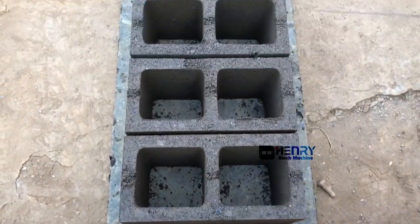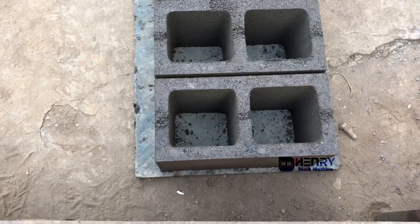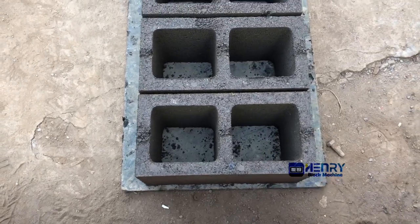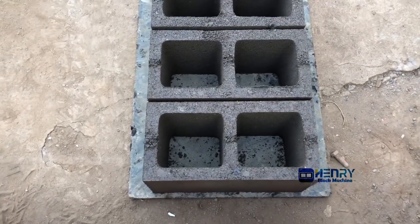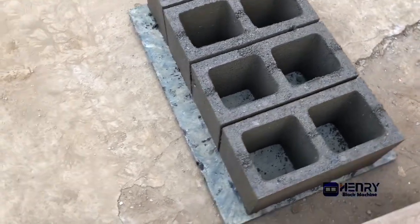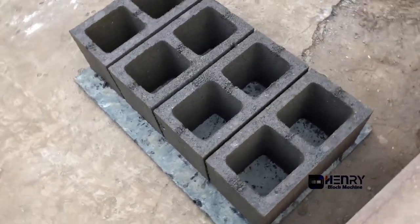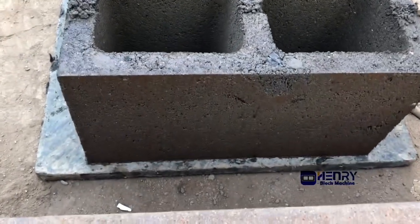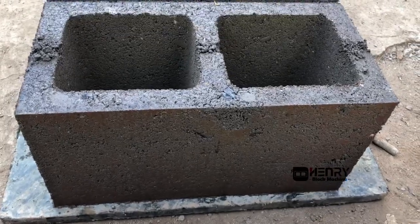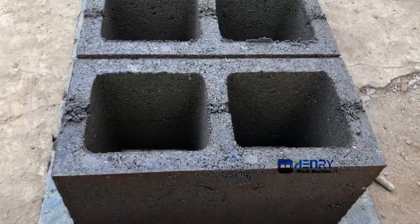The blocks are finished. You can see it's very nice. This block size is 8 inches. The width is 400 by 200 by 200. You can see the size and density — it's very smooth.